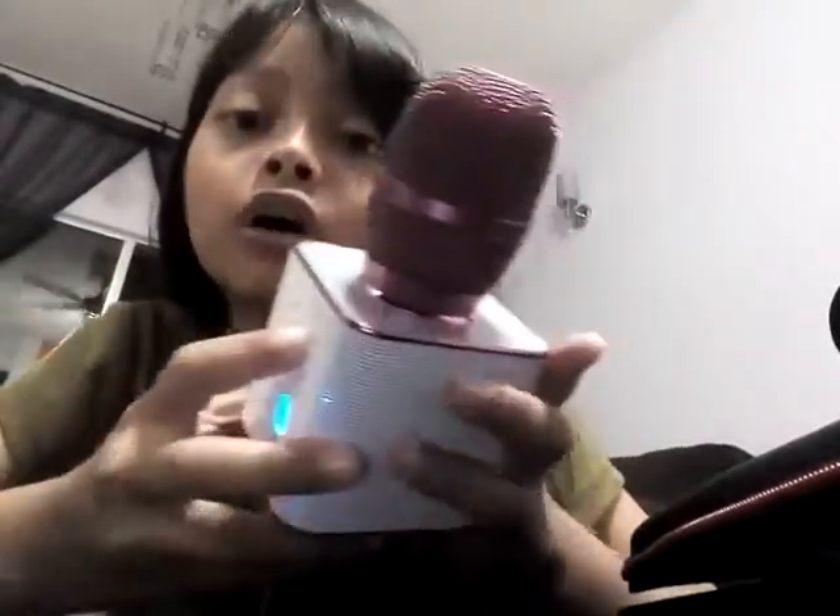Okay, can you hear me? First, if you want to loud the music, here's the loud the music. If you want to turn it down, so loud the music.